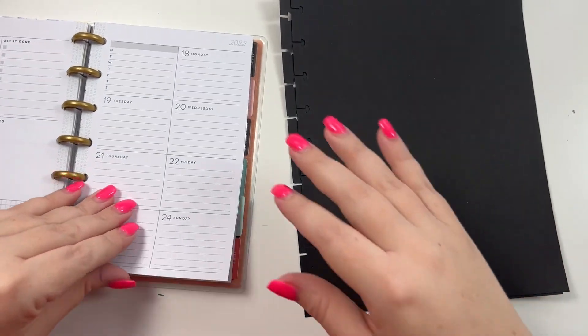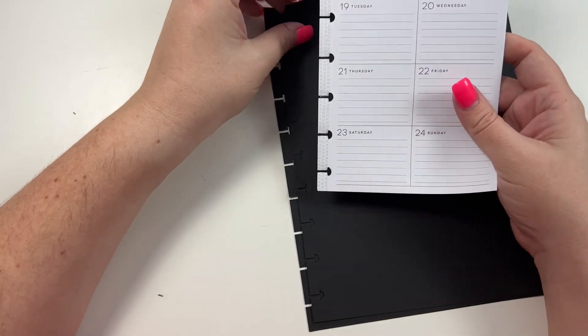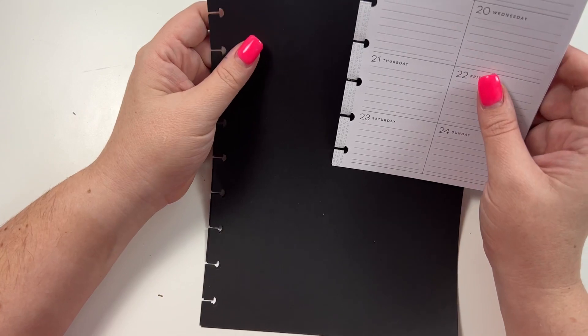Hey guys, it's Heather from Kella Plan, and in today's video we're going to be planning for the week of April 18th through the 24th. I thought it would be fun to do a blackout spread - we did this a couple of weeks ago and I just thought it would be fun to do it again.